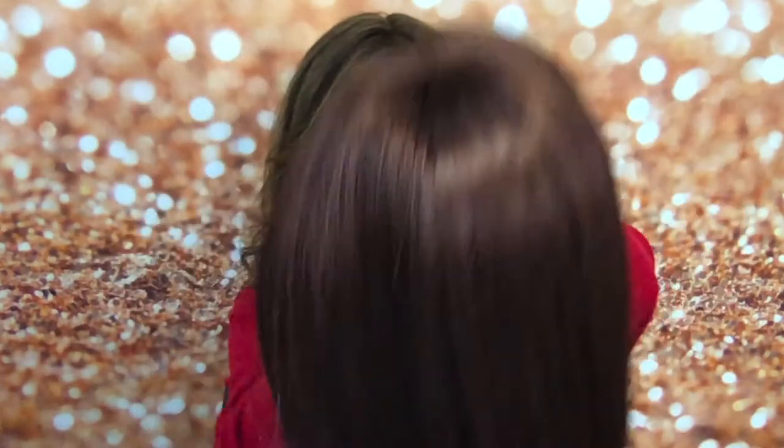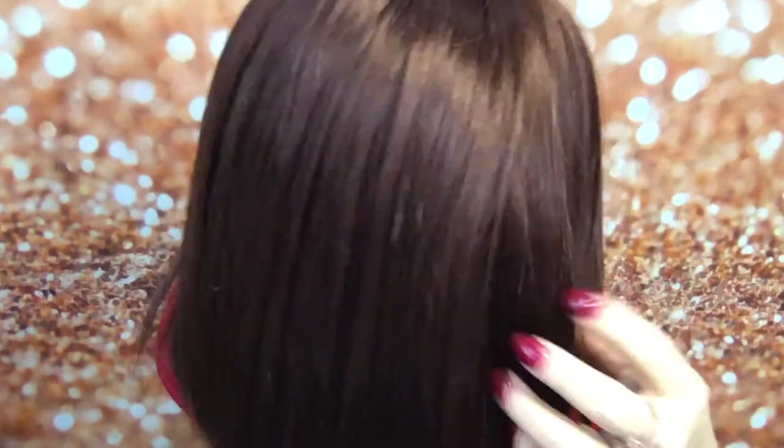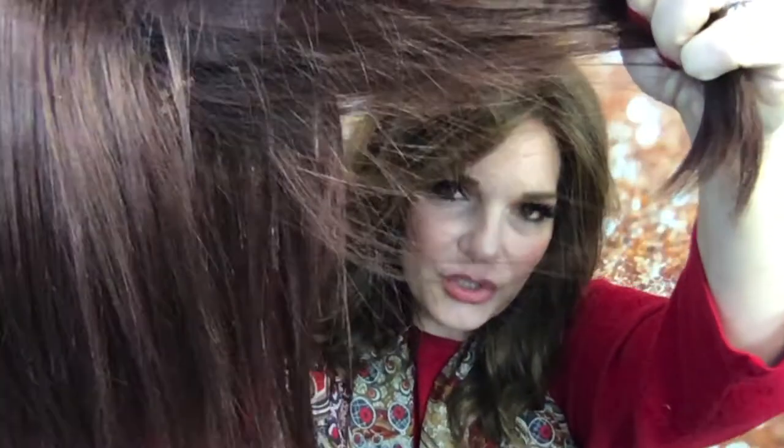Hi guys, welcome back to Wig Studio One. If you haven't checked us out, we have a private Facebook group under Wig Studio One Wig and Helper Support Group and we would love to have y'all there. Here she is in Mulberry Brown, described as a dark chocolate and dark auburn blend with a rusty auburn undertone.